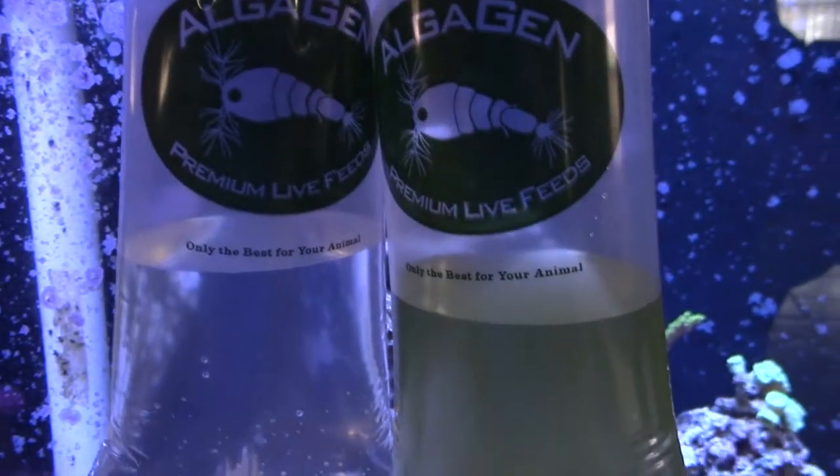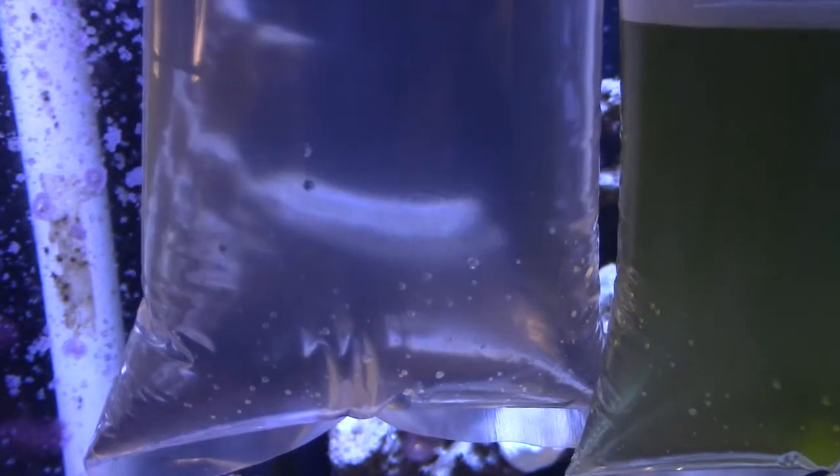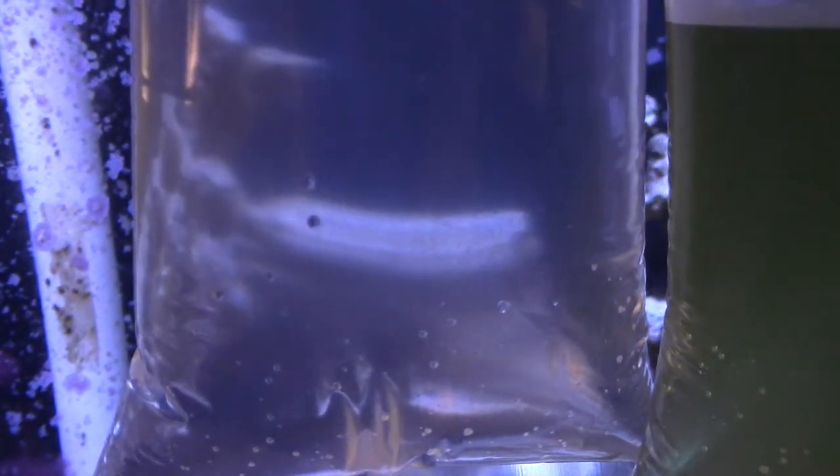What's going on everybody? Welcome back. Got some pods from the LFS — I went to Saltwater Heaven and picked up some pods.